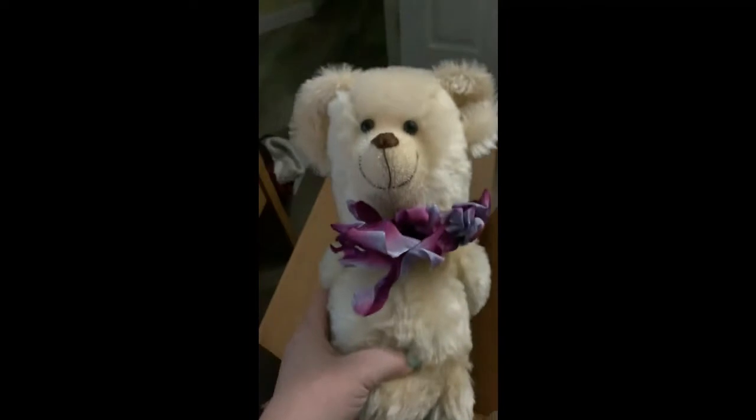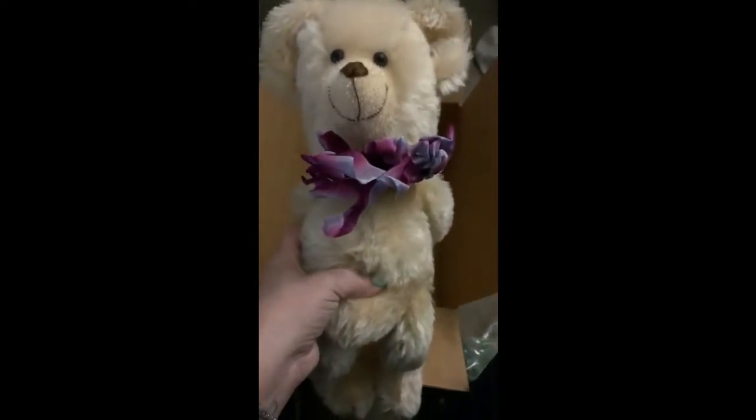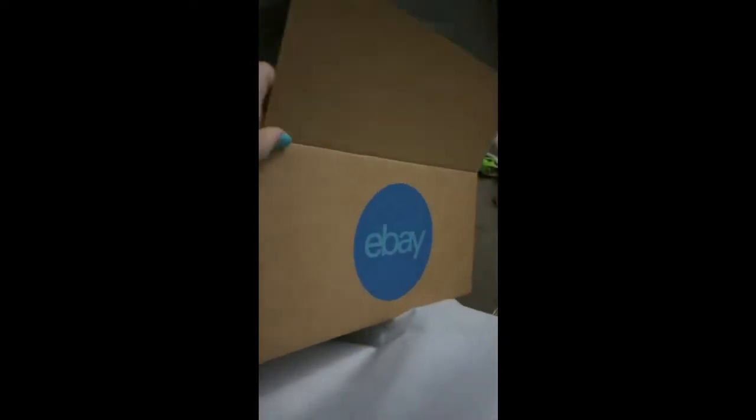I'm going to show you how I'm going to pack him and send him off to his new owner. I'm going to be using this eBay branded box. It's a 16 by 12 by 8. You can see there the eBay logo.